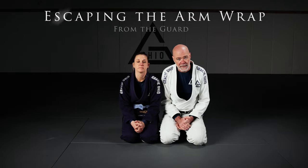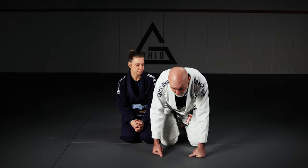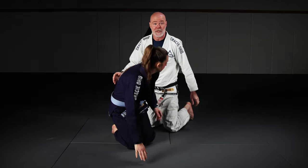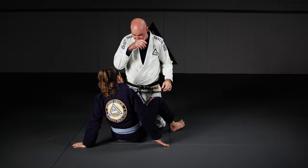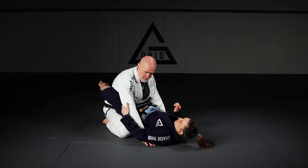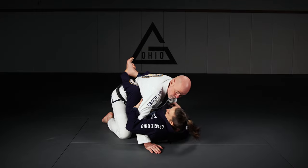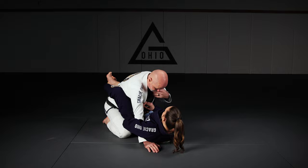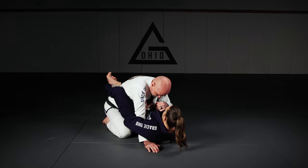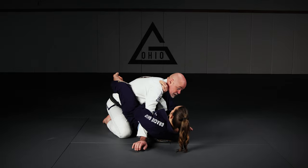My friends, I want to share with you today my favorite escapes from the arm wrap. The arm wrap I'm talking about is from the guard position where the person will pull you down and make you make a mistake. There are a number of ways of catching this position, but a lot of times they just swim inside, pull you down, and then feed either this collar or the far side collar. Most of the time it's the far side collar, so they can attack choke holds and arm locks.